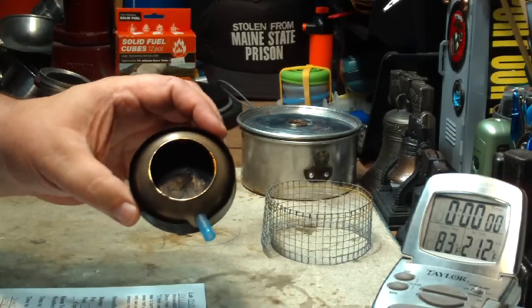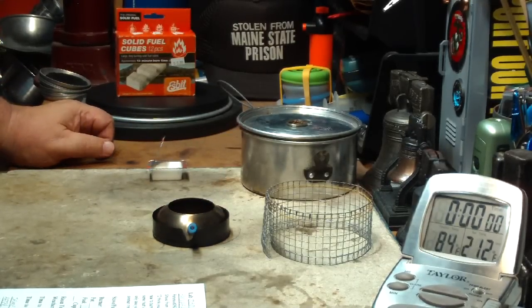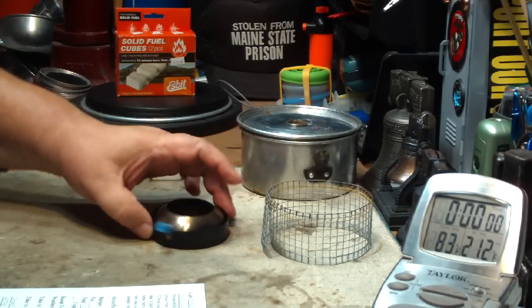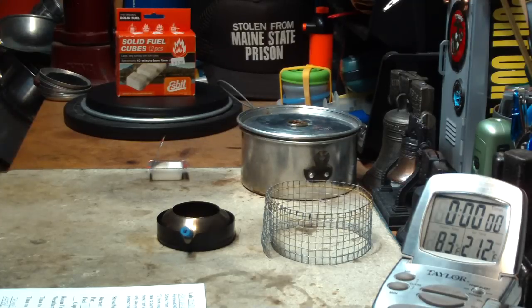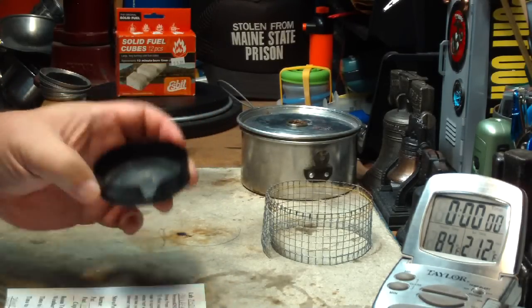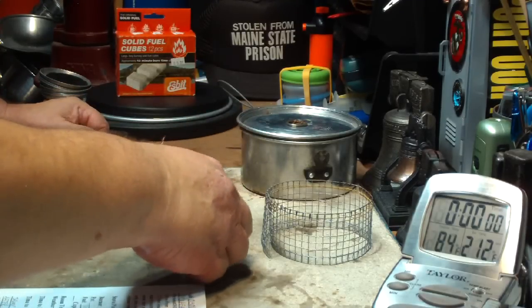Anyway, I did a test on this, getting water to boil and then seeing how long it would keep simmering. I got a comment from Paranoid092 where he said, 'I think you should try a comparison — Esbit cube from new to burnout without the simmering, then do the same test with the simmering. To be honest, I can only see you getting 10–15% extra burn time with the simmering at most.' What Paranoid is saying is true. I really should have done a test just with the Esbit to see how long it burns, how soon it gets water to boil. But I was so anxious to see how this simmering worked that I kind of jumped right into the second test.